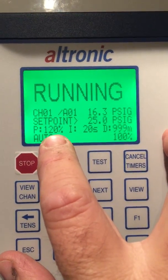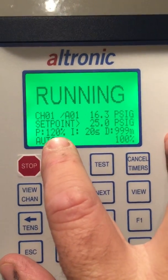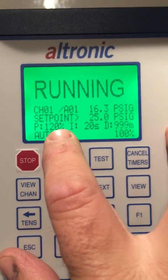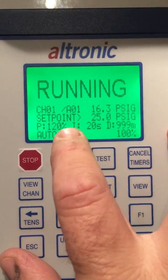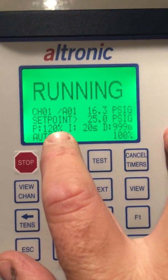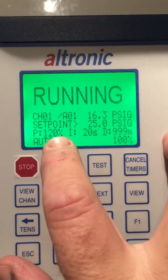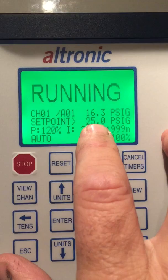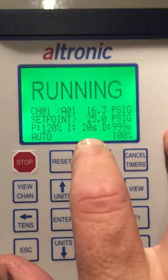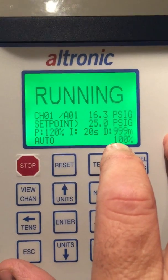Proportional is the action of the control right now — meaning I'm out of calibration, I need to get to 25 pounds, so how quickly am I going to correct this problem? 120 percent is very slow acting. The lower the value, the faster it's going to try to track in. We can also see that our output currently is at 100 percent.